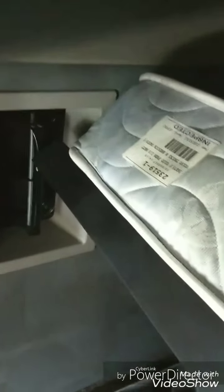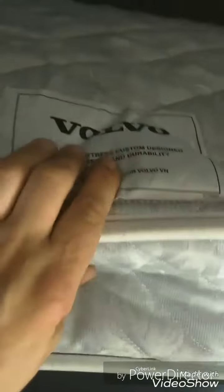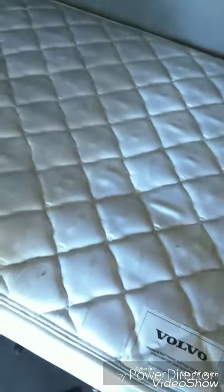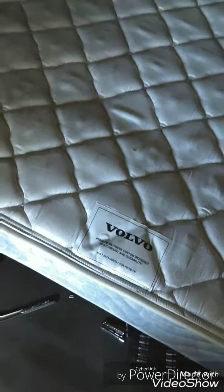Prep work is done. I gotta clean all this up and look at some other stuff as well. I bought this truck from Penske, which was nice enough to give me a brand new mattress — it's just Volvo, it's awful. The springs are terrible, so that's gonna get replaced. Ain't nobody trying to sleep on that.